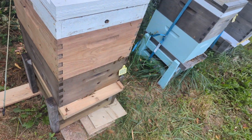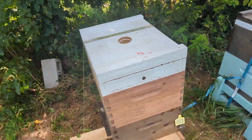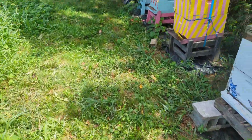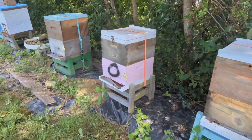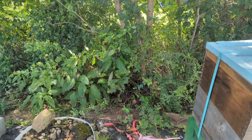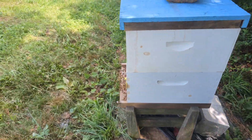Hopefully this fall nectar flow will kick in here very soon. I need it to get here not only to fill these top boxes but I really want them to backfill all that brood nest. I may go ahead and just set another super on each of these hives, and based off what they bring in I'll either take it or let them keep it.